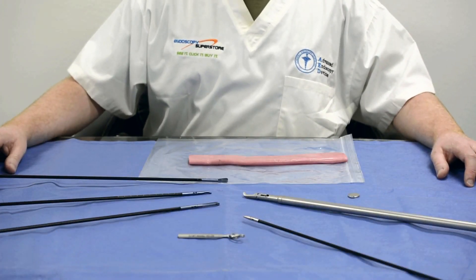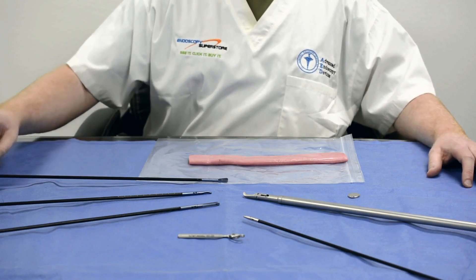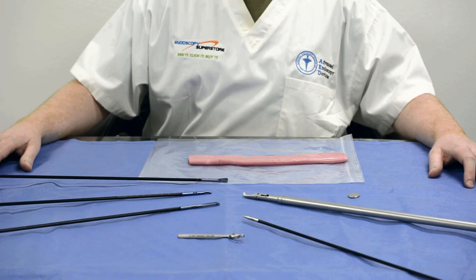Welcome to Endoscopy Superstore. I'll be sharing with you our line of non-magnetic laparoscopic forceps. These forceps were developed for the purpose of manipulating rare earth magnets used in laparoscopic surgery, specifically for magnetic anastomosis.